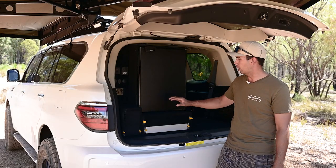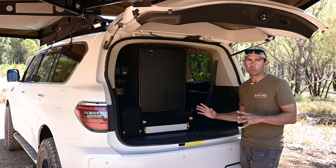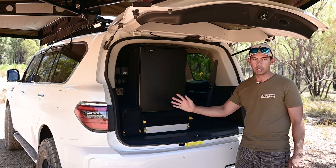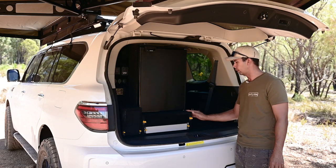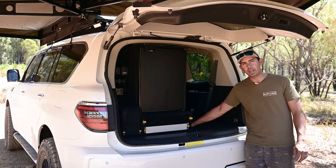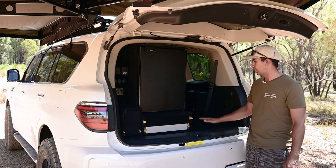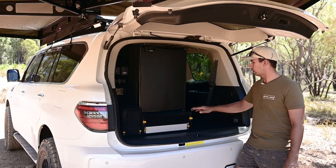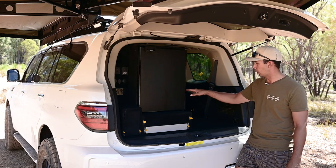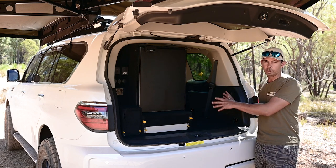As you can see, I've only got kind of half of the boot taken up so far, so this is kind of a stage one for me. The reason why I've only got this side done is because when we travel around we're going to have our dog with us, so she's going to take up this side. I am going to put another drawer here and have her sit on top, so I don't want to go too high — it'll still be about the same level as this.